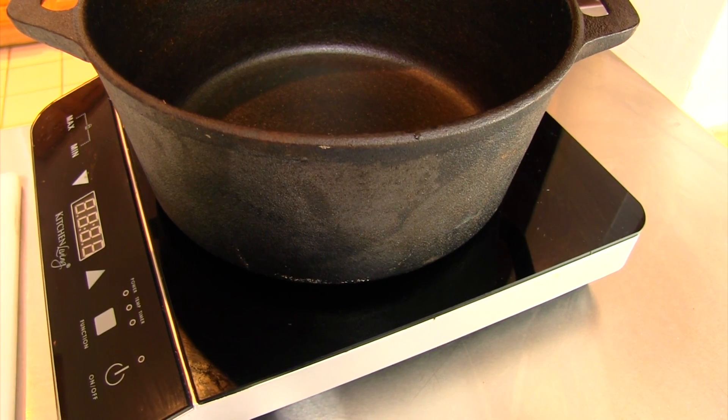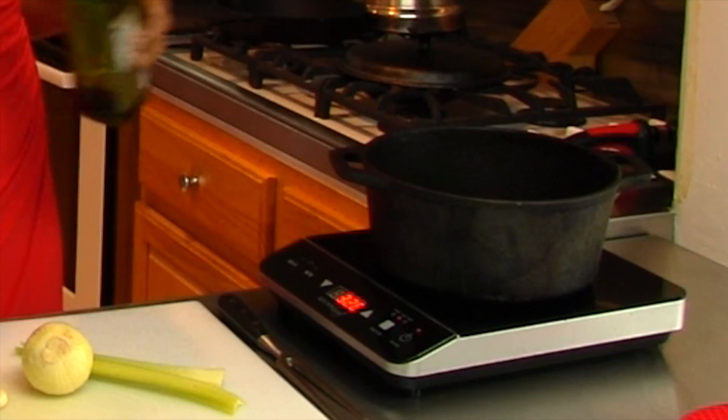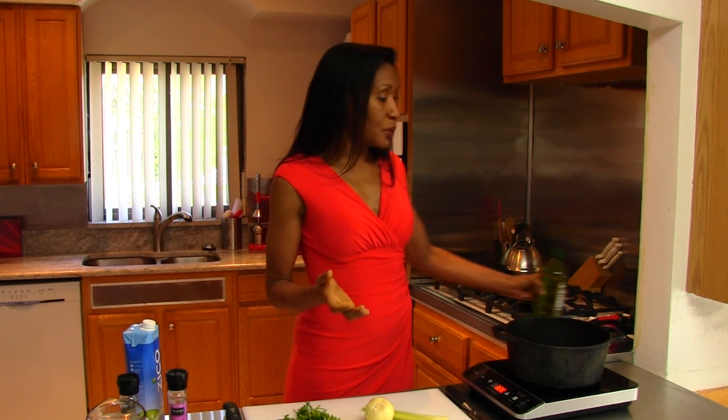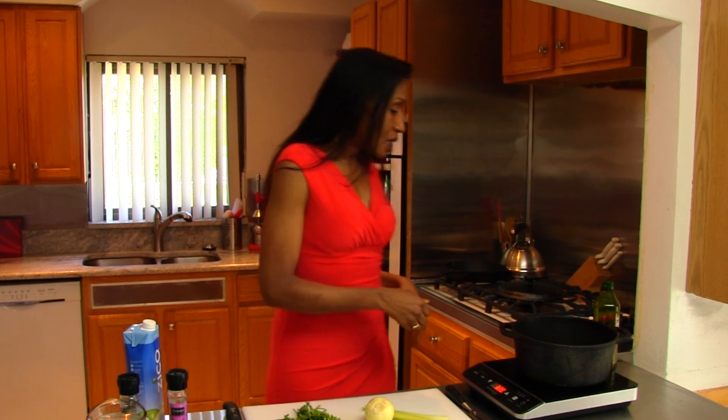We're going to turn on our induction cooktop and I'm using my cast iron pot today — you wouldn't believe the difference cooking in a cast iron pot makes to the flavor. The first thing we're going to do is heat up our pan so it's hot when the chicken goes in. I put it at about 300-320, and I'm going to add a little bit of olive oil. We're not trying to fry the chicken, just get a little extra flavor out of the skin — about one to two tablespoons is enough to coat the bottom of the pan. With induction cooktops, don't walk away — it heats up very quickly.